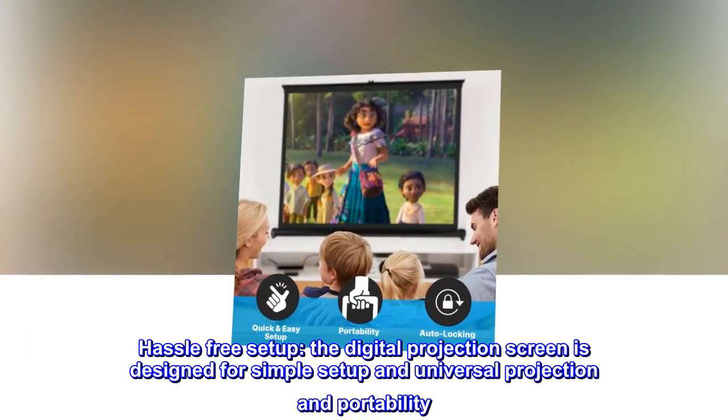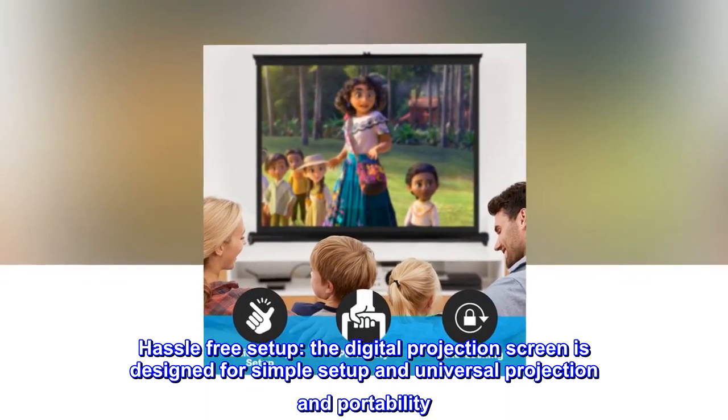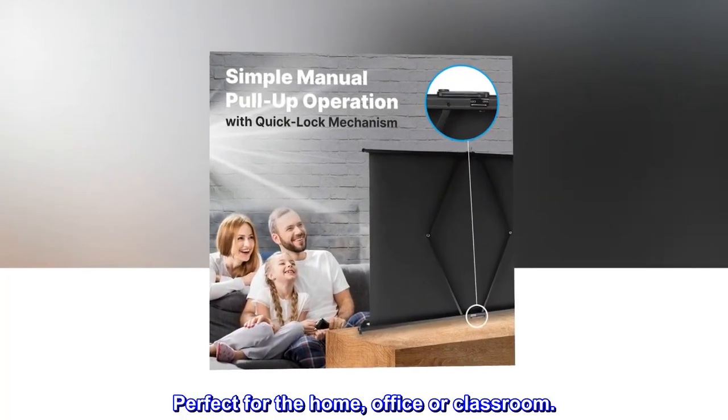Hassle-free setup. The digital projection screen is designed for simple setup and universal projection and portability. Perfect for the home, office, or classroom.